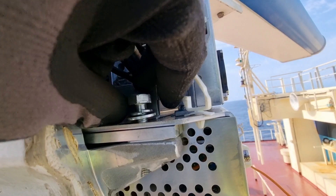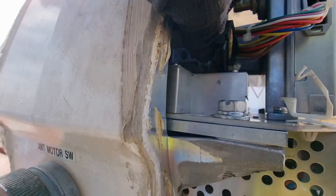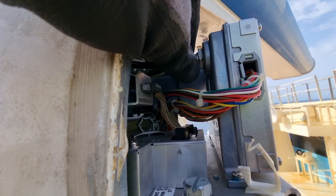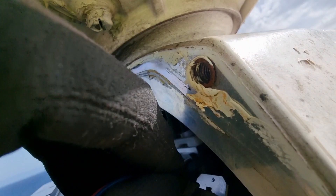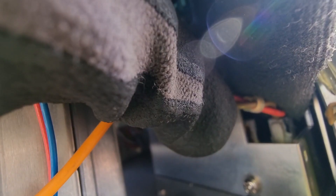We will just follow the reverse order of what we did in removing the magnetron. I carefully installed the ribbon cable first, and then I managed to install back the coaxial cable. After installing the coaxial cable, it is now time to install back the ventilation cables, and then the circuit cable located on the right side. Just follow the orientation of the cables, especially the locking system.